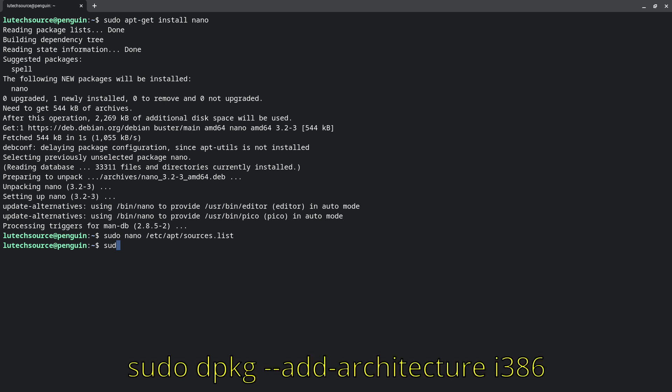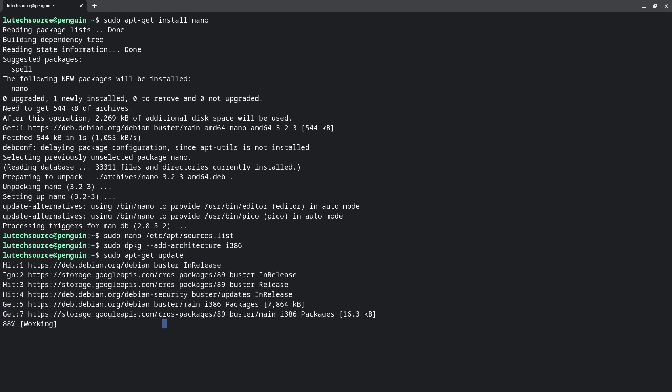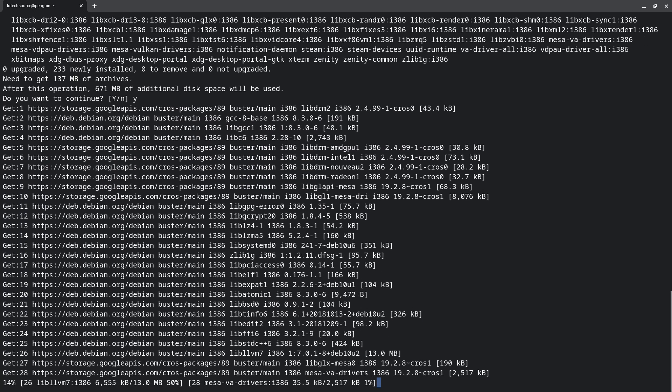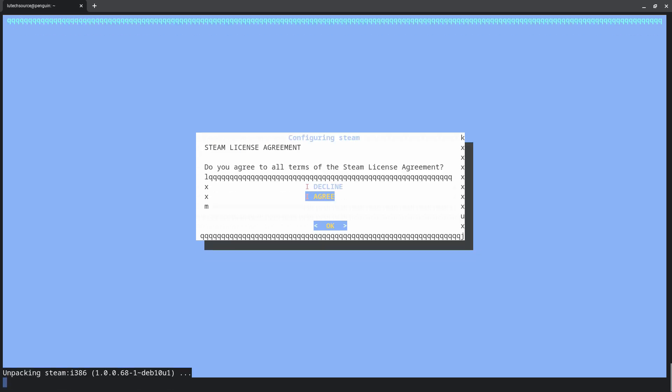Now type sudo apt-get update. Finally, type sudo apt-get install steam. Hit Y if you're asked to continue. During the install, you will get a license agreement screen — hit Enter and then select I Agree on the next window.